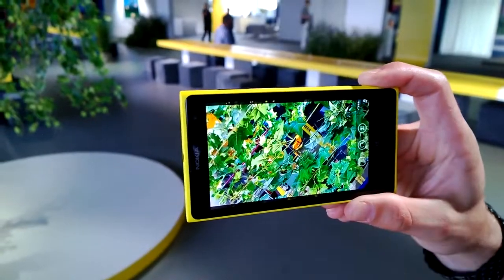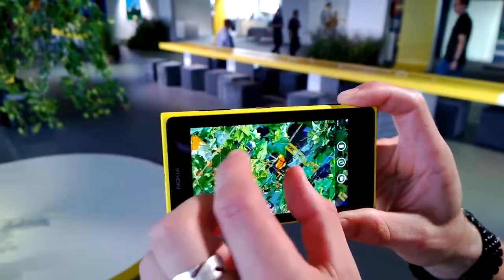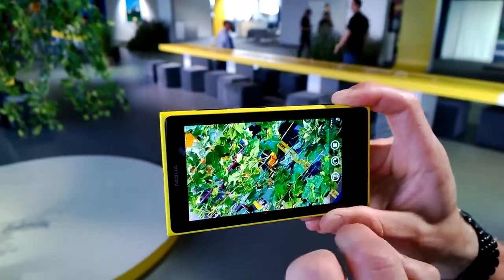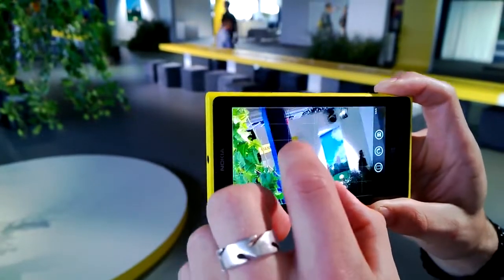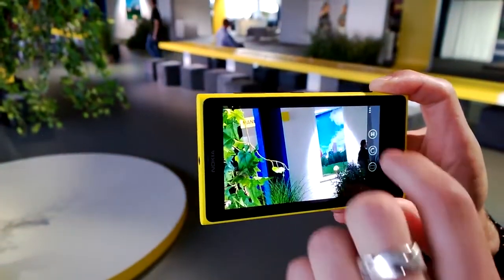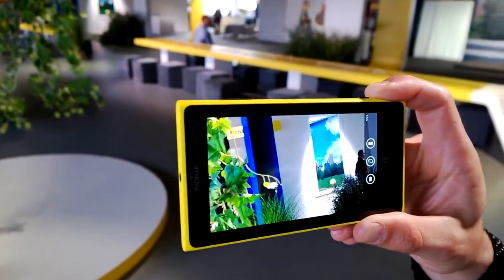I can save that and it becomes the default image, while keeping the other image on the device. At the moment I can't zoom out further, but if I click reframe again I can zoom out and see another part of the picture — like the balloons in the background here. I could save that as my default image, and that's how we've reinvented zoom on the Nokia Lumia 1020.